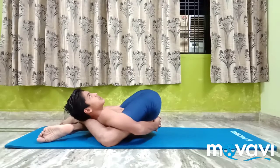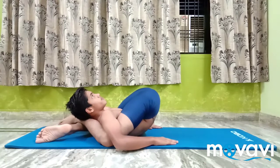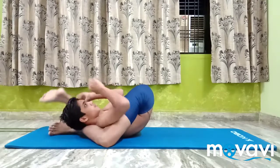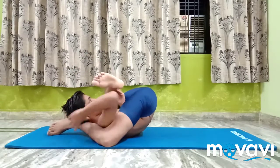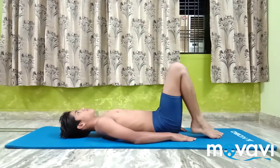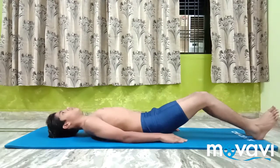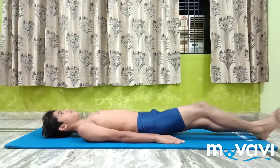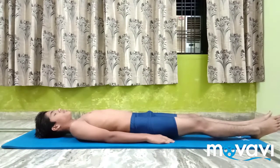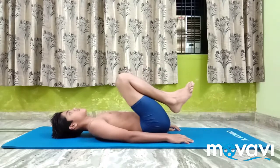Breathe out and release the hands grip behind the back and the legs grip behind the neck. Relax on the floor and interchange the position of the legs. Place the left leg behind the back of the neck with the right leg under it.